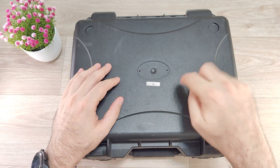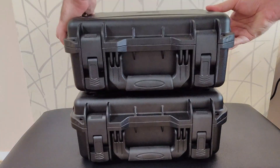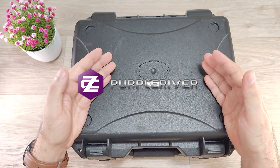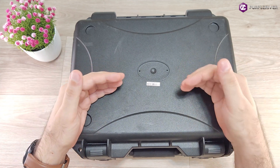Hello everyone! Today I have here in this big box a very big boy. I have here a 384 and a 640 core thermal slash low-light hybrid thermal binocular from Purple River, and we are going to do a full test and review about it, also comparing the recording between the 384 and the 640 units.